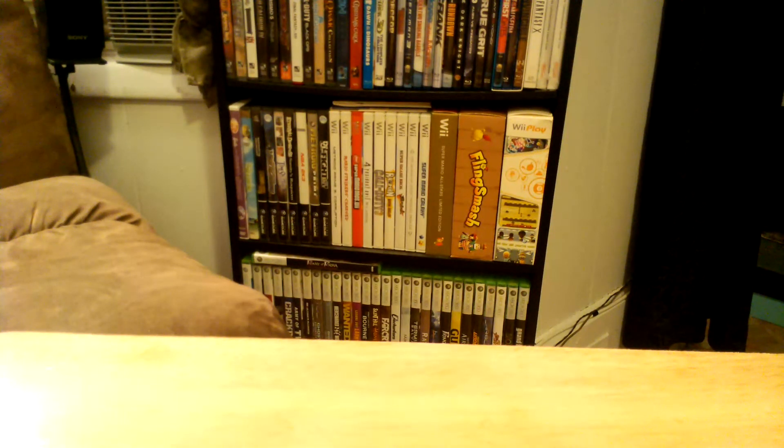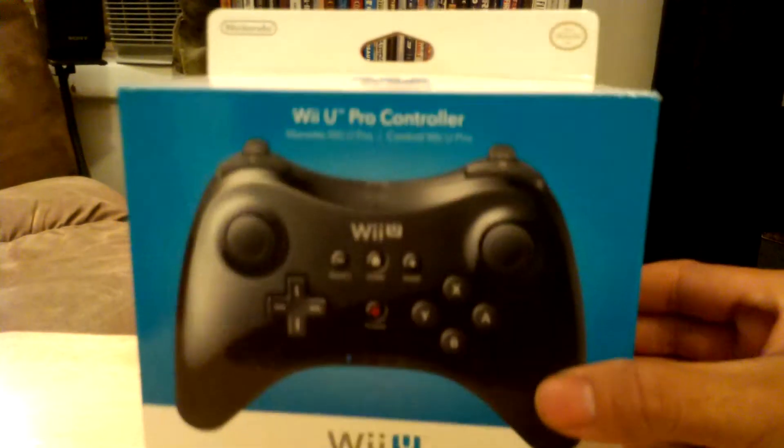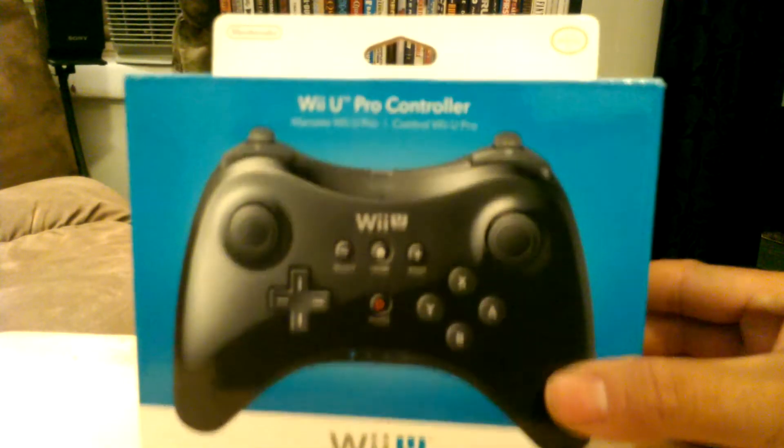Today we are going to do an unboxing of the Wii U Pro Controller. Let's see what's inside.